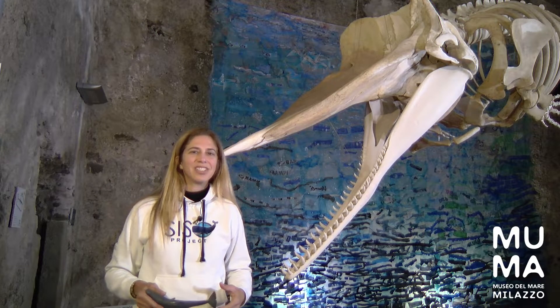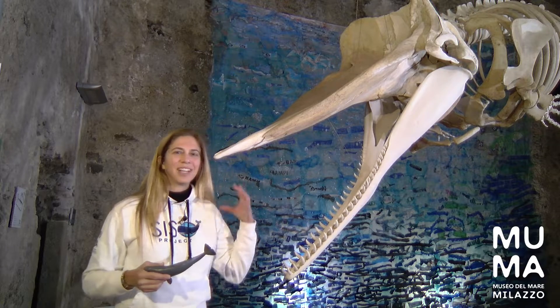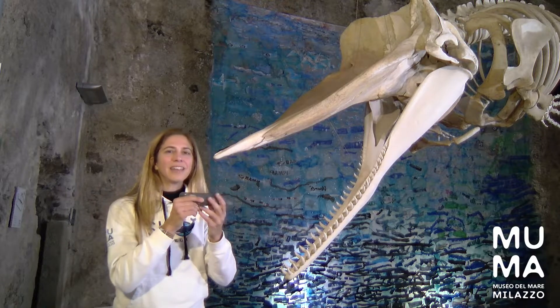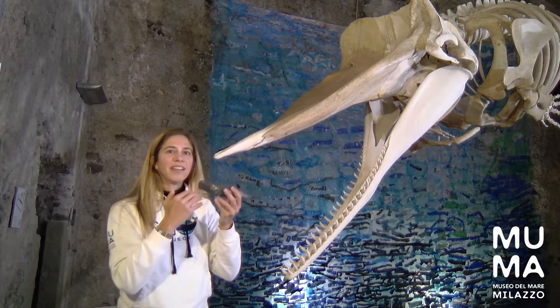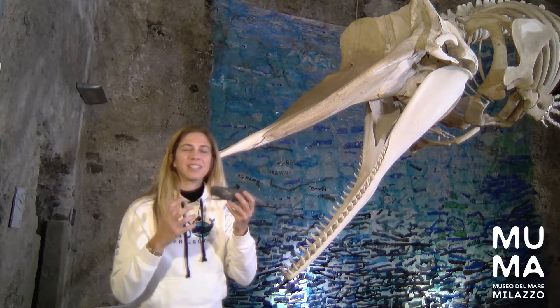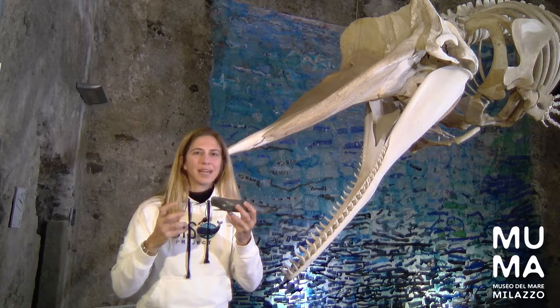Sperm whales, of all the cetaceans, have one of the most unique shaped heads. As you can see behind me, the skull is really long and elongated, but the head goes up much, much higher. And there's something in this part here — it's full of this substance called spermaceti, which is kind of like an oily, waxy substance.